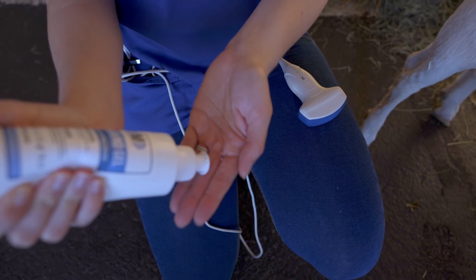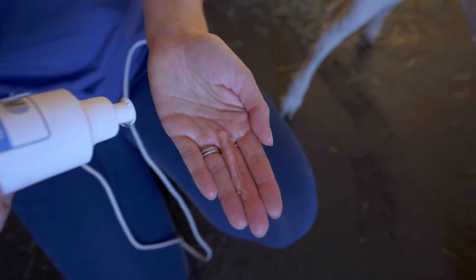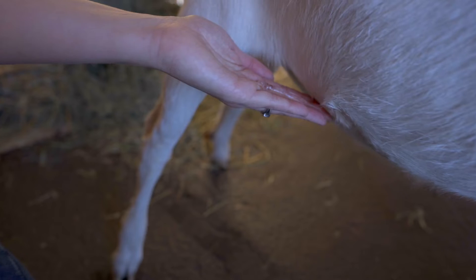To scan a goat you need to first apply gel to eliminate air. You can put this on your hand and onto the underside of the goat, or you can put it directly onto your probe, or both.